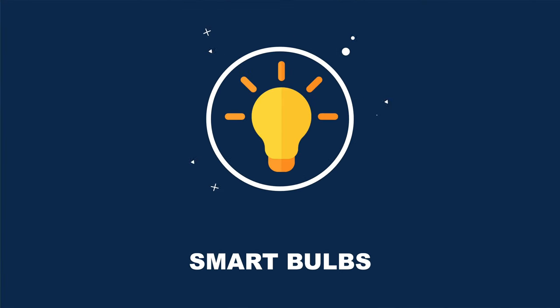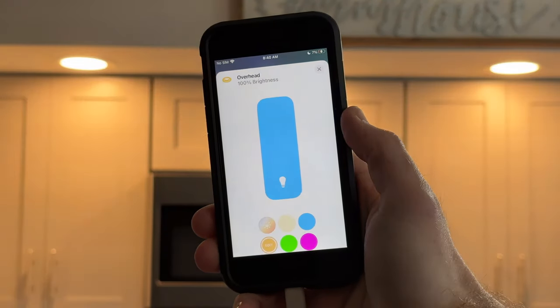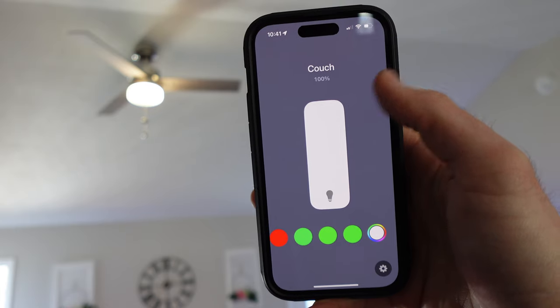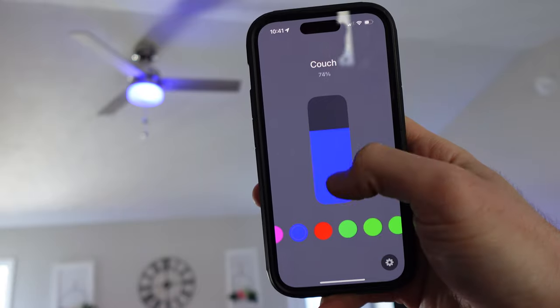Now let's look at smart lighting, starting with smart bulbs. Smart bulbs are fun to use and can really add a pop of color to any room as ambient lighting. For smart bulbs there are many options available under $50, including this Wi-Fi one by LIFX. I like it because it's actually smaller than other bulbs, allowing it to fit into tighter spaces where a regular-sized bulb would not fit.